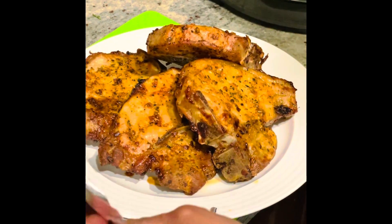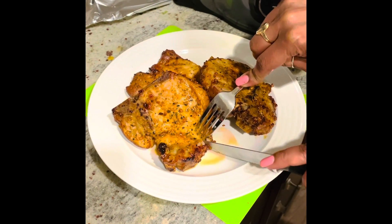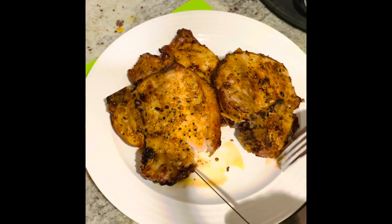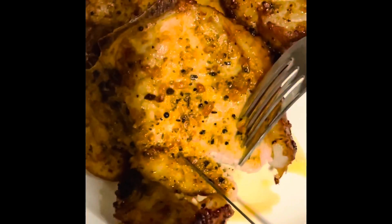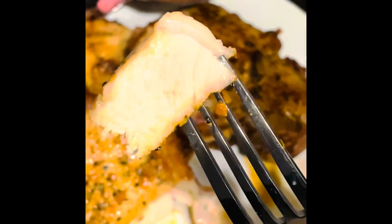I'm going to serve this with some rice and beans and some corn, and I'll show you how juicy they are once I cut into them. I'm cutting into it now so you can see - these pork chops are not dry. This is one of the thicker ones, cut perfectly, and look at that - nice and juicy. I can see the juice right there.